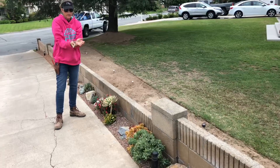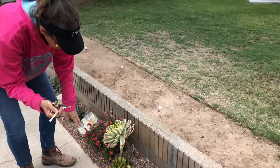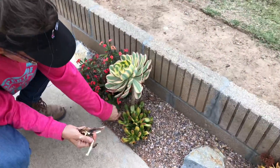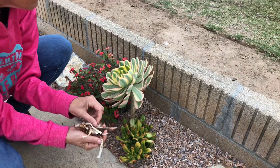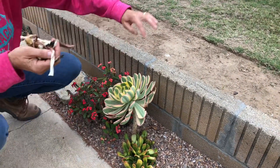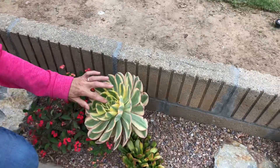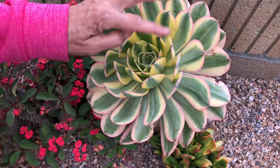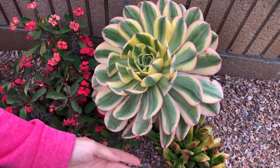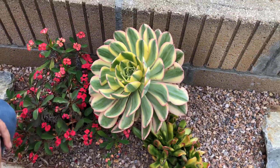A lot of you ask me: when an aeonium is starting to drop some leaves, you panic. Don't worry about it — this is just natural when the plant starts to drop leaves from underneath. What I always tell you is look at what's happening in the center, look at the new growth. Does it look healthy? And it absolutely does. There's no evidence of bugs, disease, or discoloration in that head, so anything happening with these under-leaves is nothing to be concerned about.